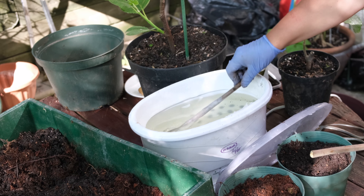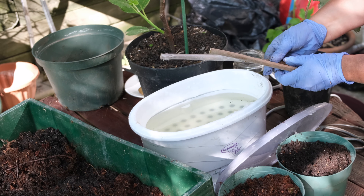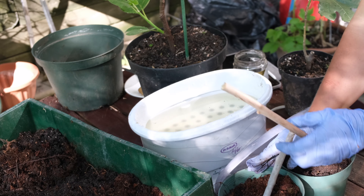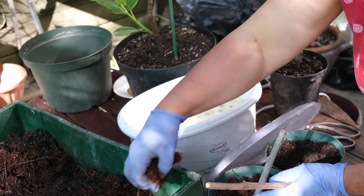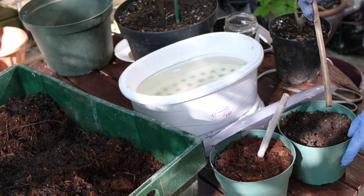Fig tree cuttings actually grow roots pretty fast and there's absolutely no need to use synthetic root hormones. But if you do wish, you can use some natural root stimulations. Please watch our video on plant rooting and cloning from stem cuttings with natural hormones — we will put that link below in the description.